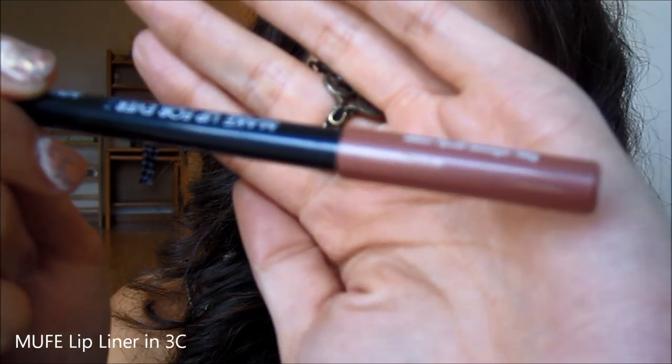Now time for the lips. To help tone down this intense red color, I'm lining my lips with Makeup Forever's liner in 3C — a really pretty nude color. The best way to line your lips is to spread them apart and use short strokes so you're not tugging at your lips and causing an uneven line. It doesn't have to be perfect since it's going under lipstick.